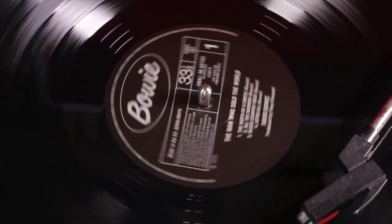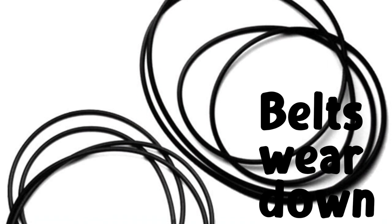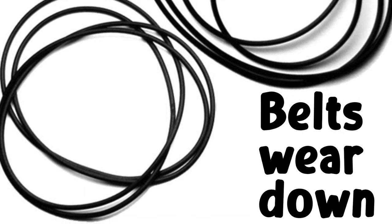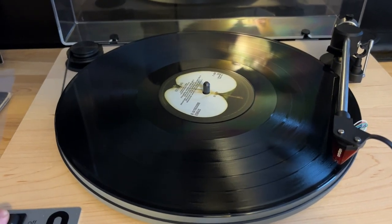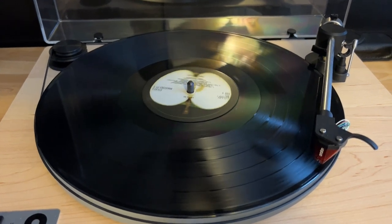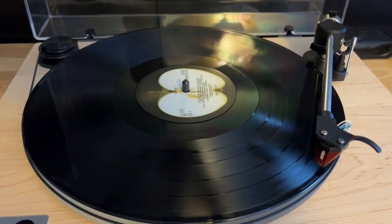What else does it mean to have a belt-driven turntable? Well, it means the belt will wear down over time, so that'll have to be replaced. It's a simple thing to do, and you shouldn't have to do it more than once every three years, but it's something to keep in mind. Another thing is the time it takes to come up to speed. Because it relies on a belt connected to a motor, it will take a second or two for the platter to reach the desired rotation. That's not a big deal, but again, something to be aware of.